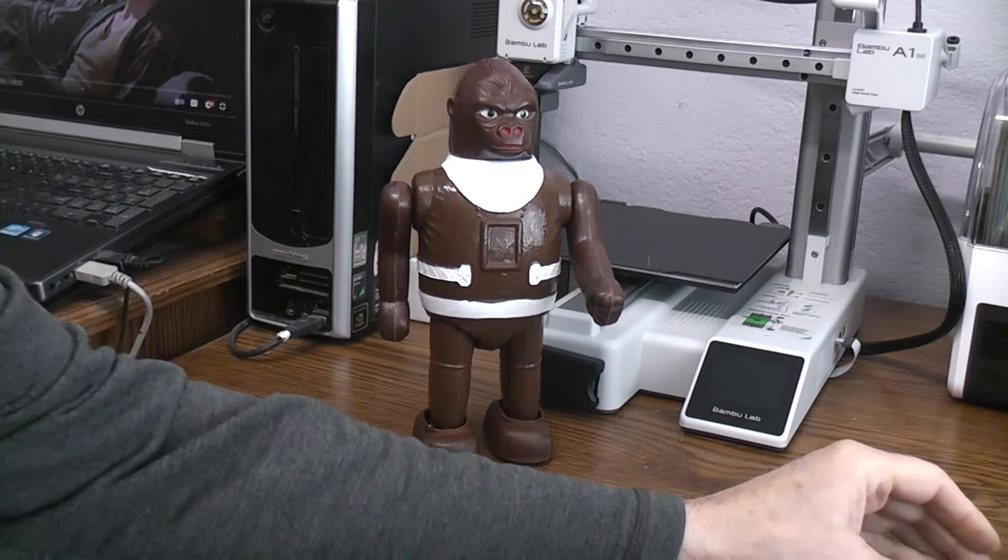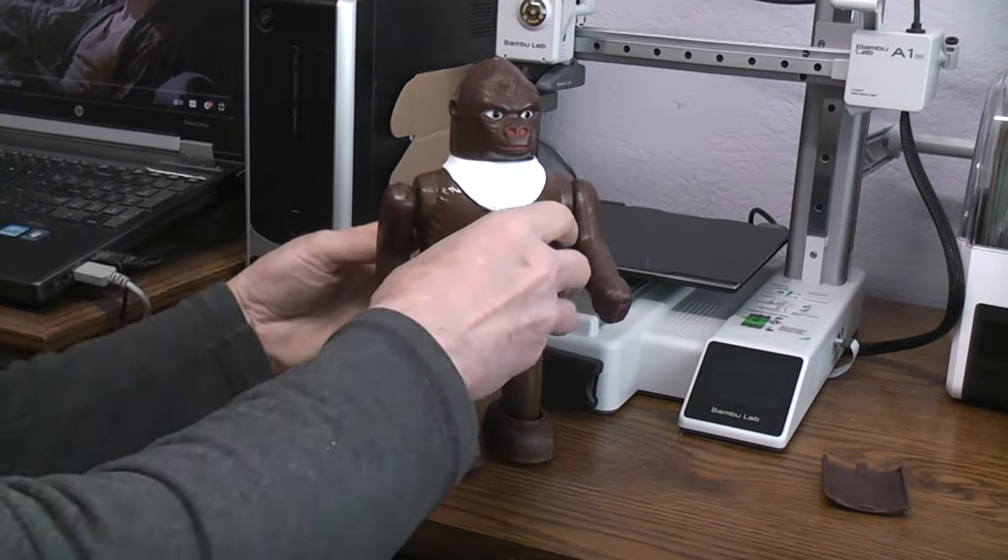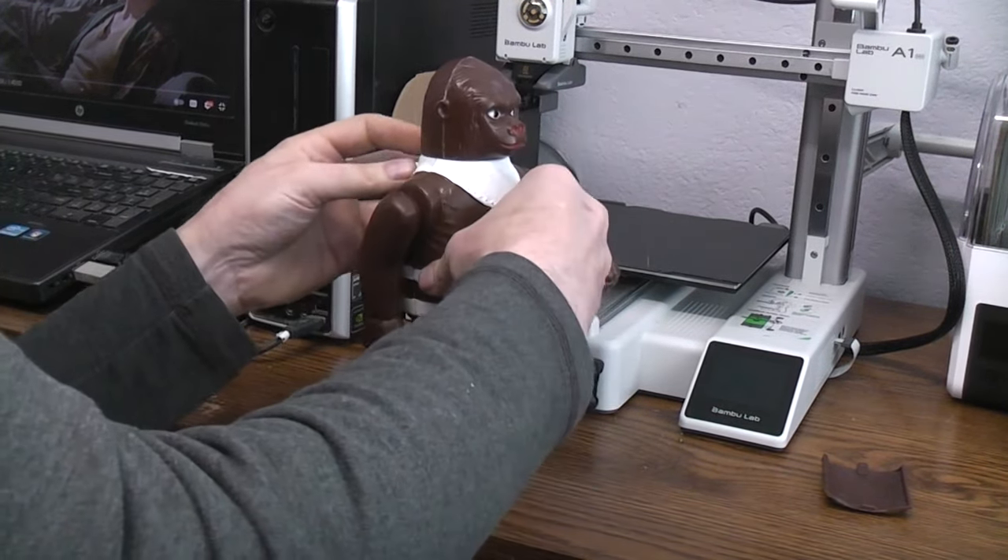We 3D printed some replacements in PLA, because PLA won't chemically react with the rubber so it won't melt. Let's find out how we do.